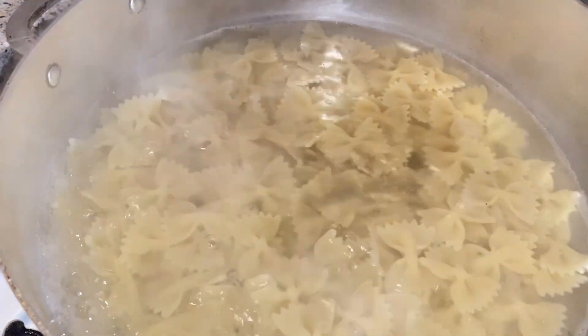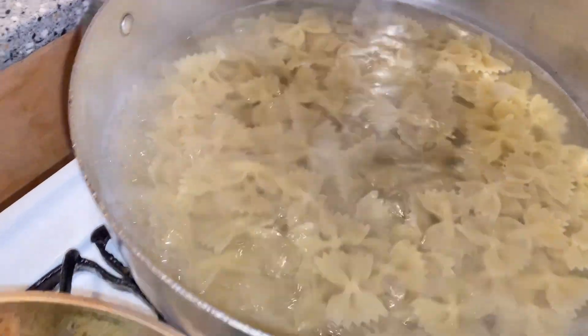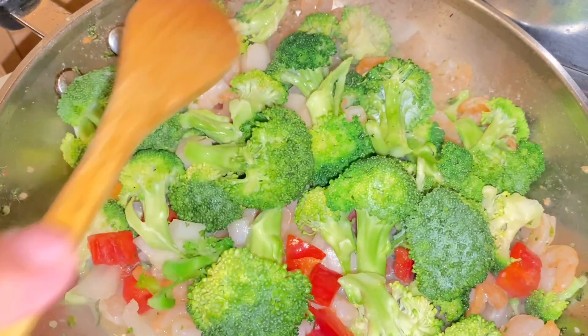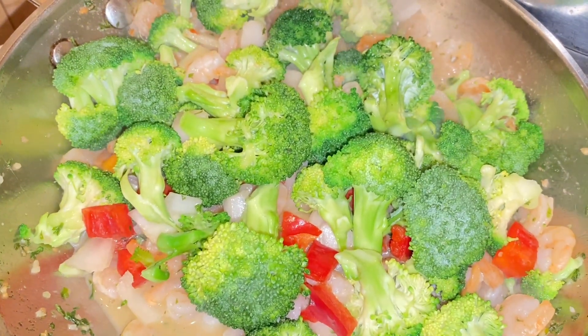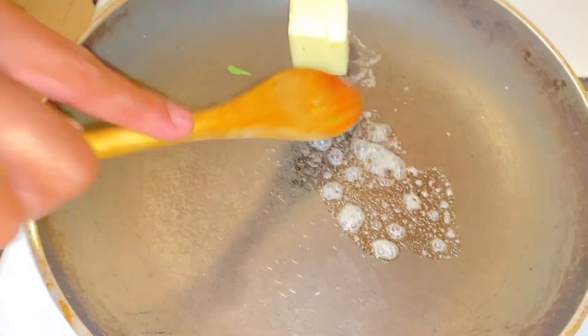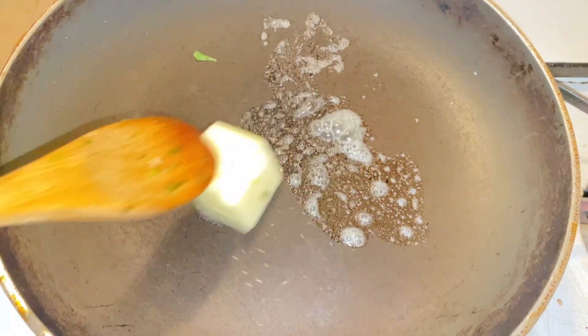The pasta is all done, and the broccoli and shrimp are all done too. Now I'll go ahead and make the alfredo sauce.